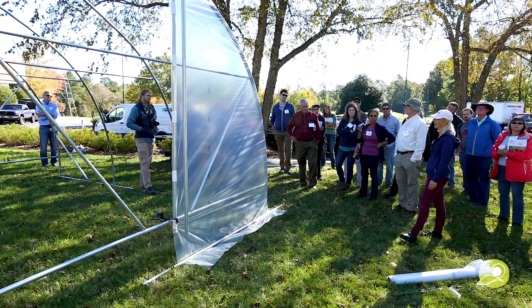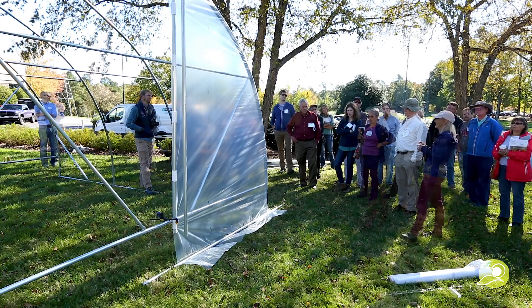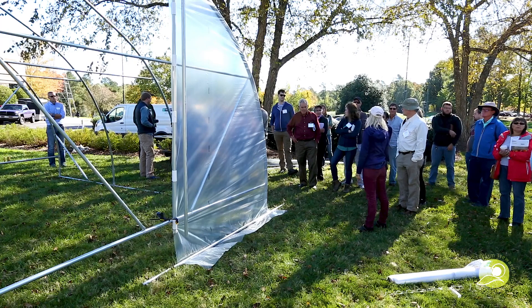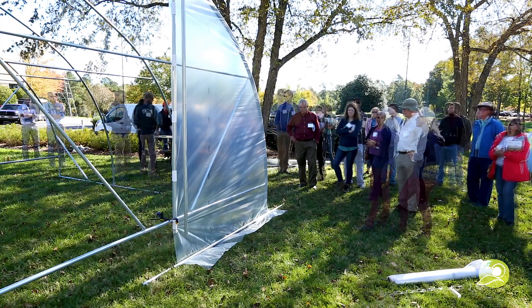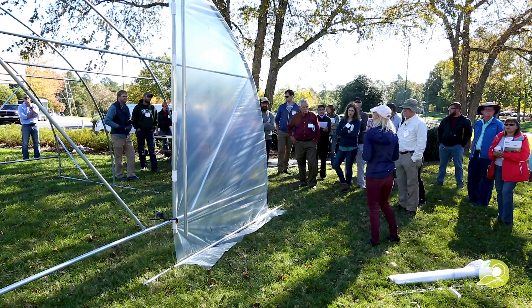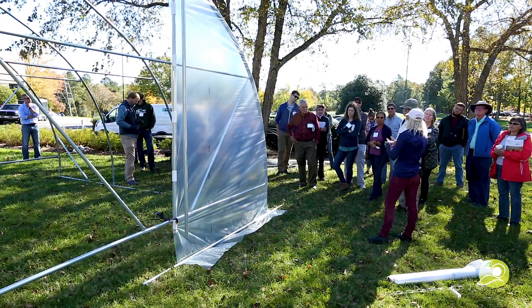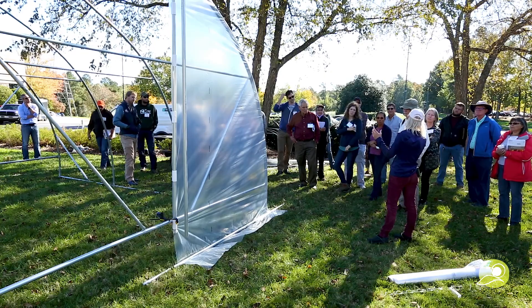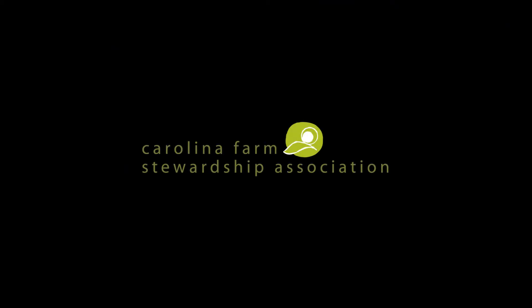I got 75-mile-an-hour gusts out there — it could really get strong. We were on a plateau. These were all movable; I anchored them just with T-posts and webbing straps, and I guess I got really lucky. Those greenhouse supply places online sell rolls of greenhouse tape that you can use to secure the plastic as well.